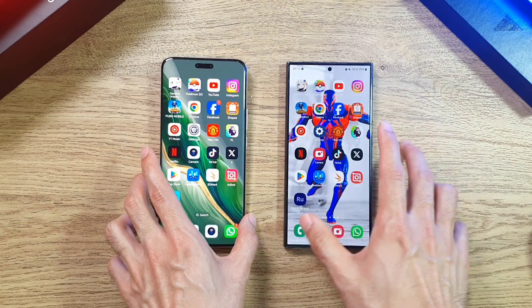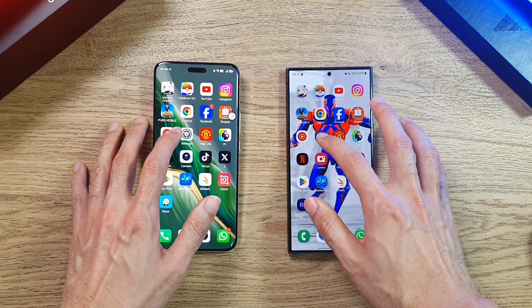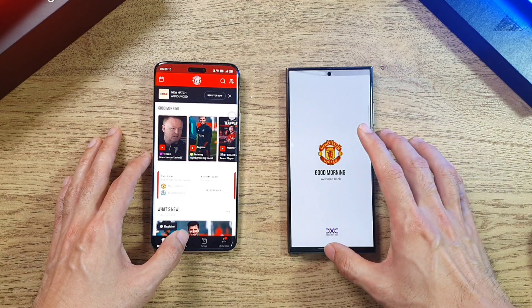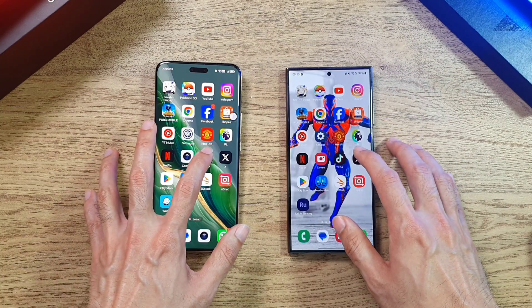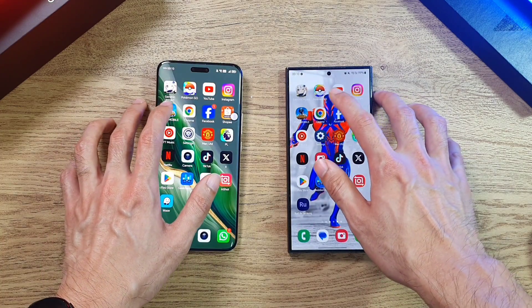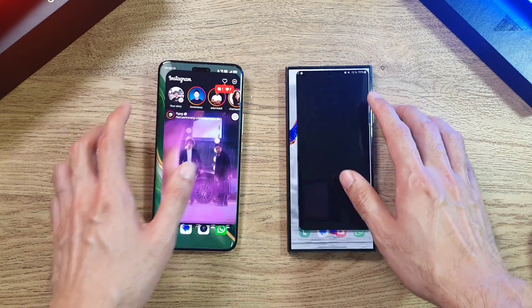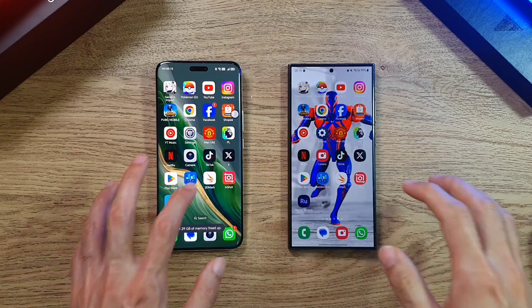Both phones are still holding up pretty well in the RAM test. Going to YouTube — no refreshes so far on either phone. Moving to Manchester United — there's a refresh on the S24 Ultra. Twitter or X — no refreshes there. Google Chrome — both holding up pretty well. Instagram — both phones still retaining apps in RAM. Now let's move on to the GPU test.